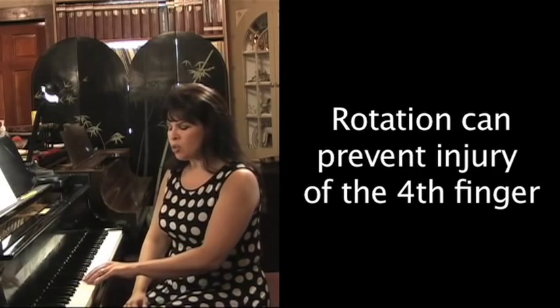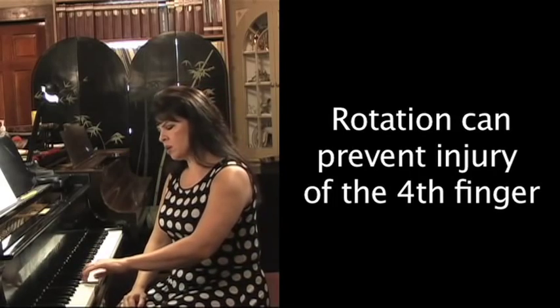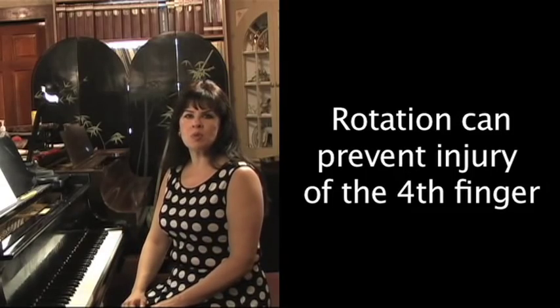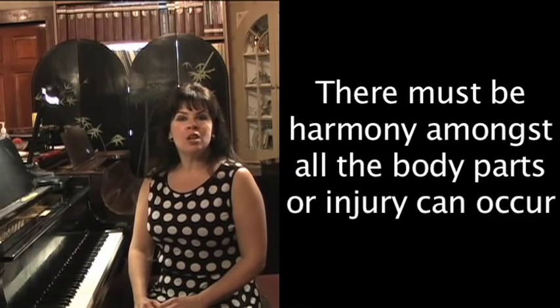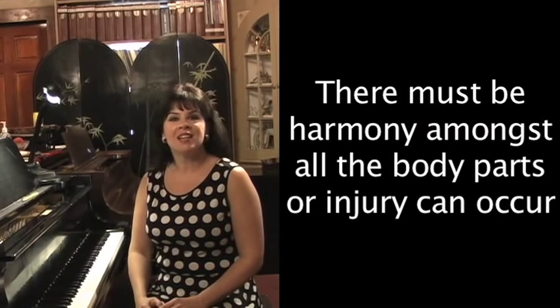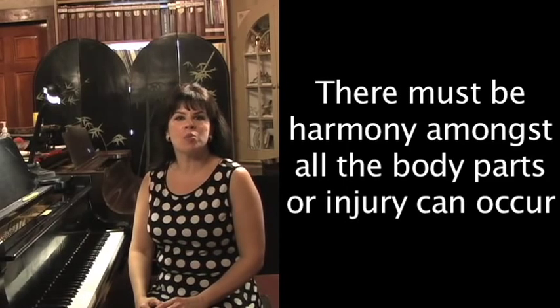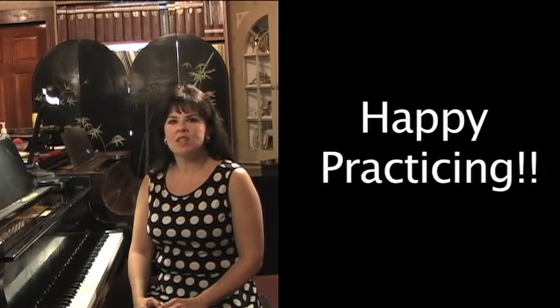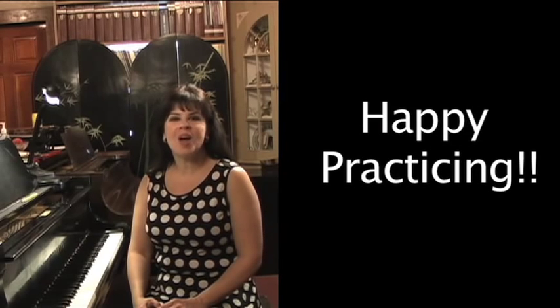As you learn these movements, they become much smaller and almost imperceptible to the eye. To conclude, there must be harmony amongst all the body parts or injuries can occur. This short video only scratches the surface of developing technique at the piano with a balance of artistry and coordinated movement — this is something we all need to be constantly aware of and continue to explore. Happy practicing!